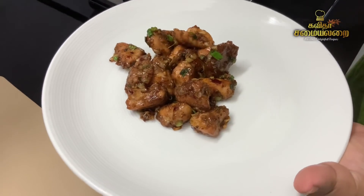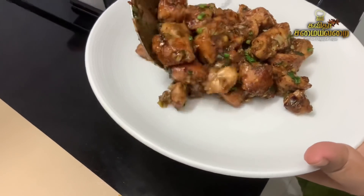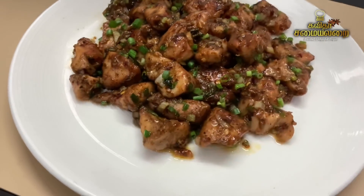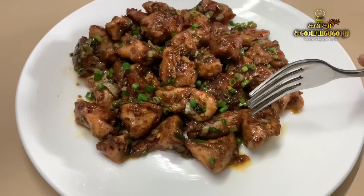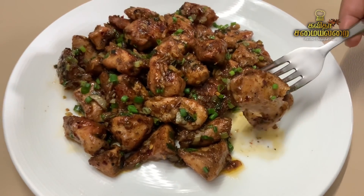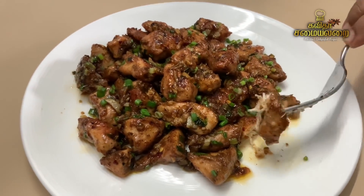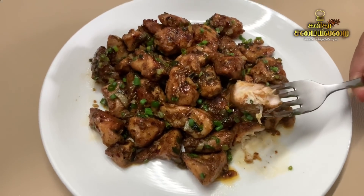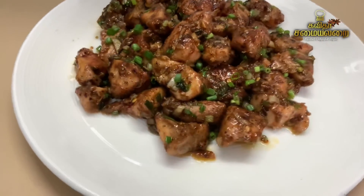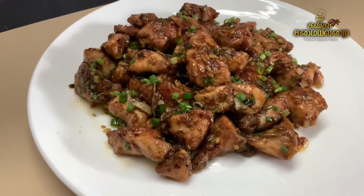It is very juicy - the butter, garlic, and the taste of the chicken are wonderful. It is a very simple recipe - very soft, juicy, and tasty. If you missed this recipe, please try it and give feedback. If you like it, share, comment, and subscribe to our next recipe. Thank you!